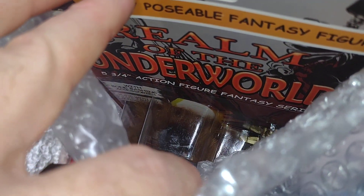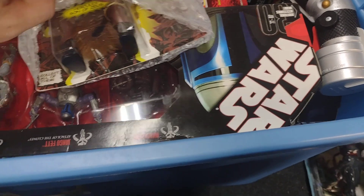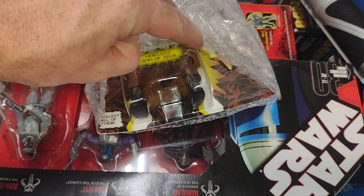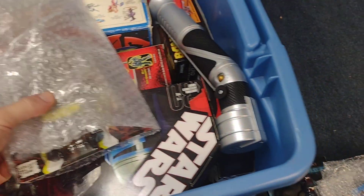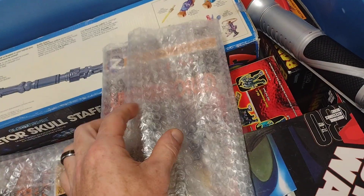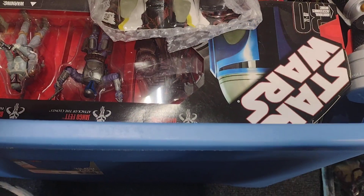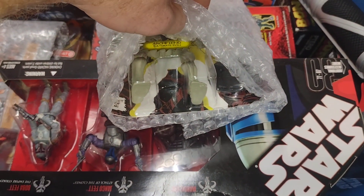All right, I think that's Hercules. Yeah, Hercules — son of Zeus. I'll take all these out of the bubble wrap and then you guys can see them when I do my walkthrough. This is Arch Fiend.